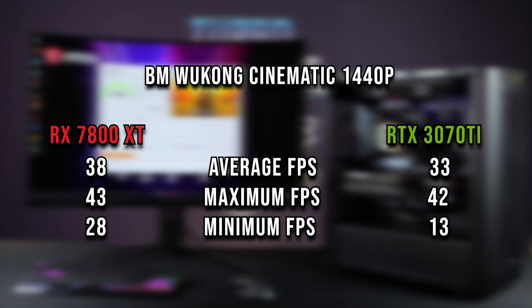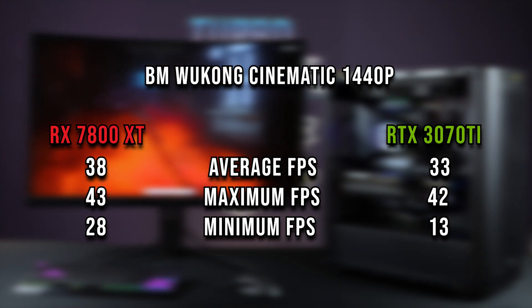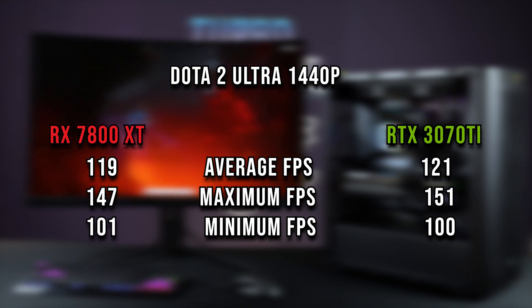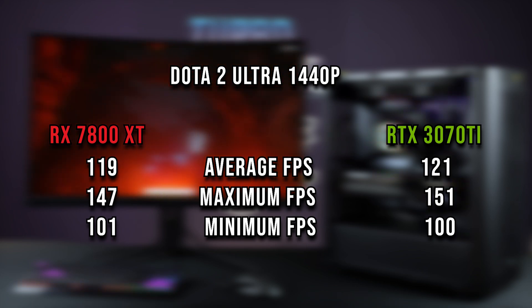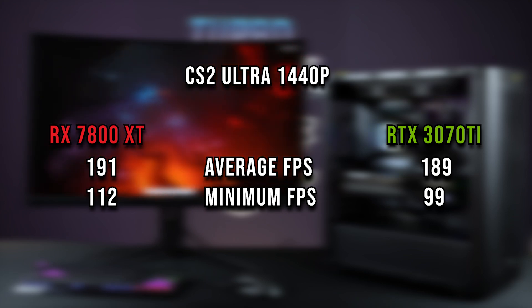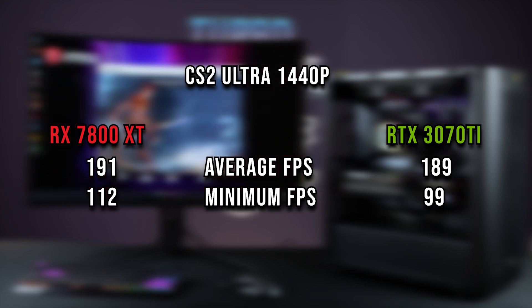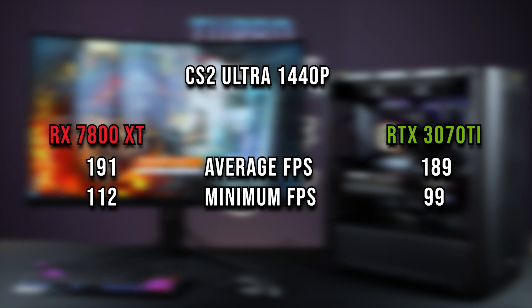The 4070 with frame generation thumped these performance results, getting a casual 60 fps — quite a big difference. Looking at non-rasterizing esports environments: Dota 2 was 119 versus 121 fps — two percent slower than the 3070 Ti — with all DLSS and FSR disabled. Similarly for CS on the same engine, we had a slight one percent performance increase for the 7800 XT. I was expecting a bit more in those two esports tests.